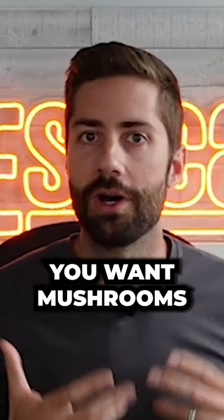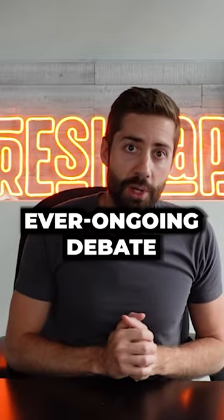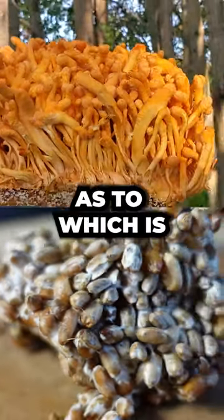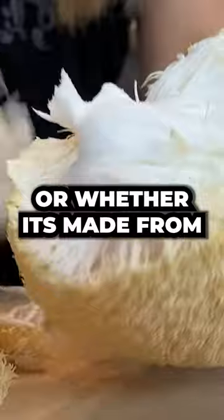If you're using a mushroom supplement, I'm guessing you want mushrooms and not rice or oats. There is an ever-ongoing debate between mycelium on grain and fruiting body, arguing as to which is better. The first thing you need to look out for is whether or not the supplement is made from fruiting body or whether it's made from MOG.